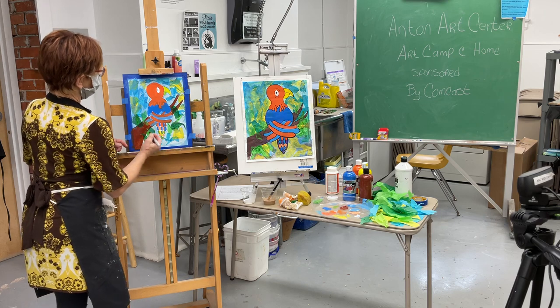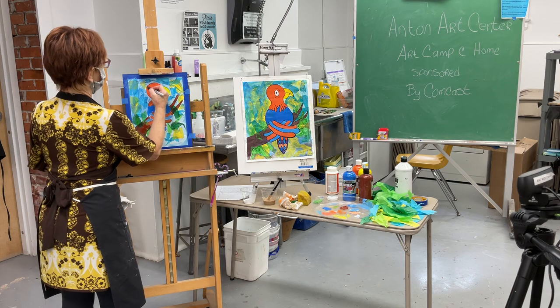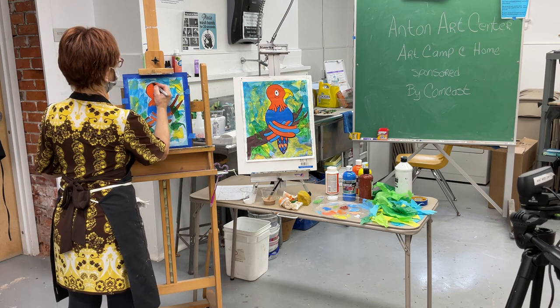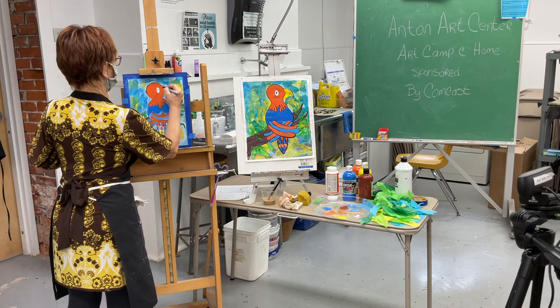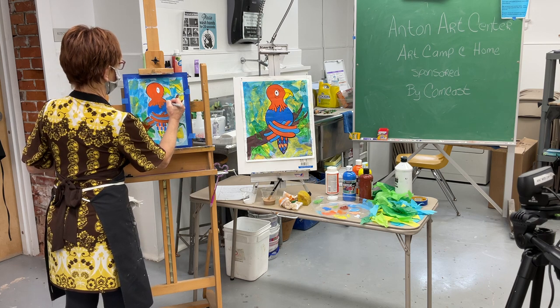There's your branch. Now I'm going to outline the bird — watch how it pops. It starts to pop! Follow your paint lines. Nice.